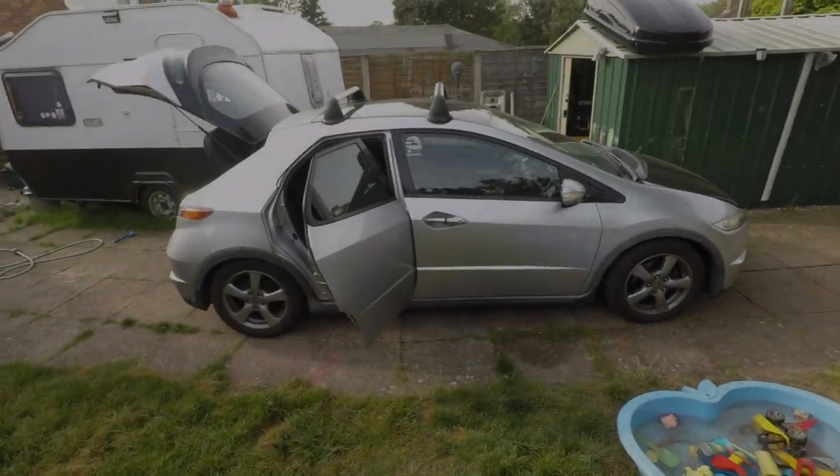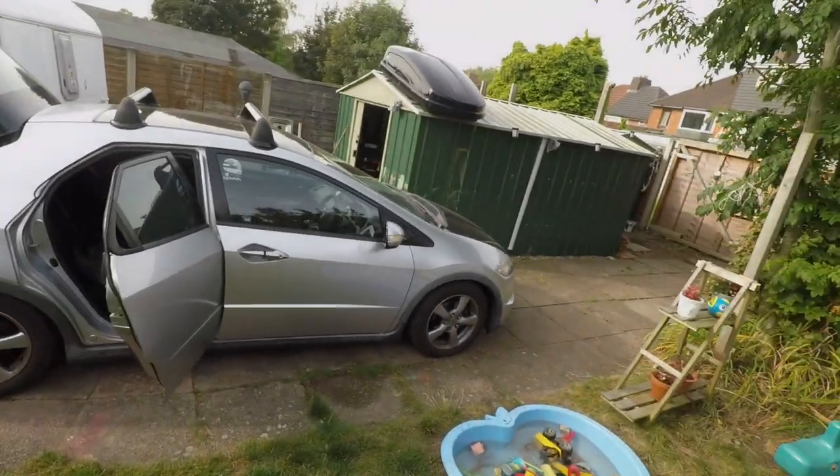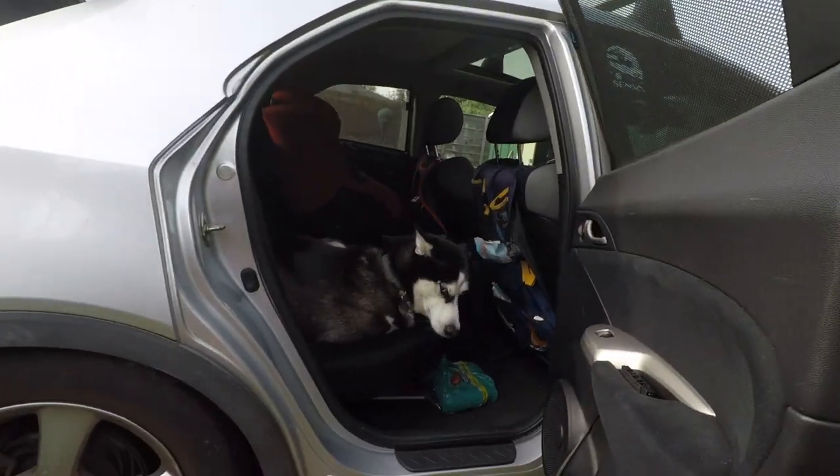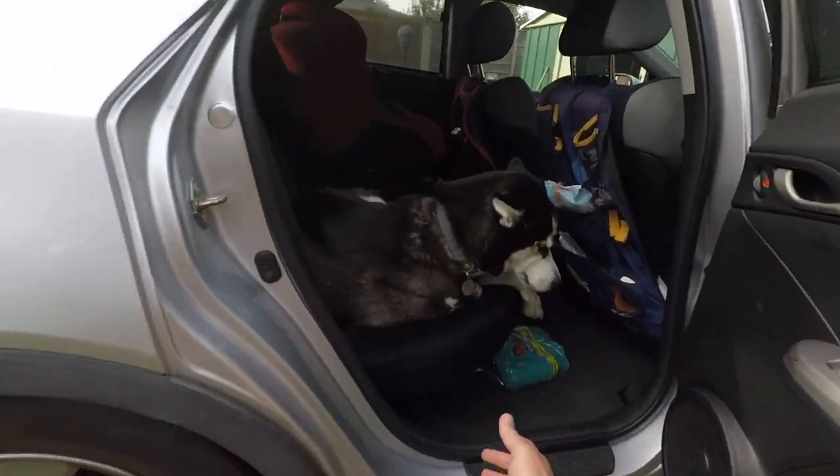Here we are once again with the Honda Civic. I've got my helper here, Luma, ready for action. Are we doing this?